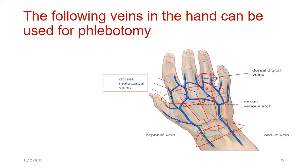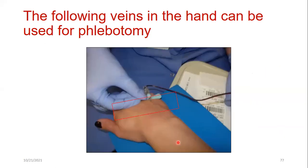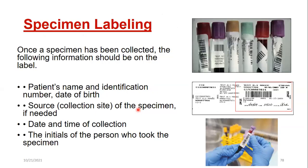Label placement errors to avoid: the label should not be placed on the plastic rubber cap, should not be placed transversely, should not be diagonal, and should not be on the wrong color tube. It must be longitudinal, readable by scanner, approximately one inch below the rubber stopper.